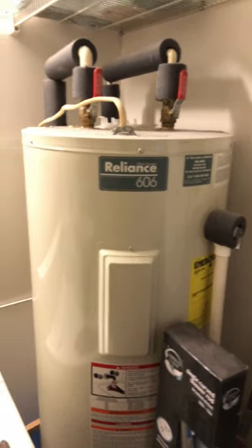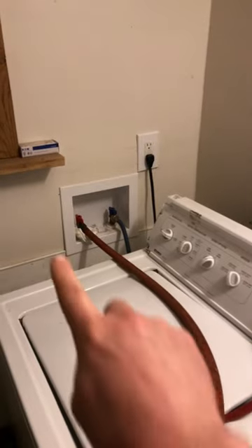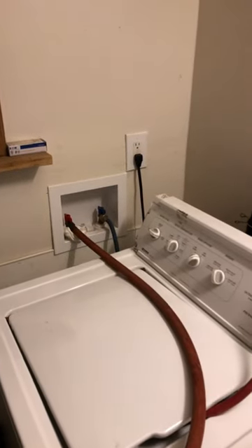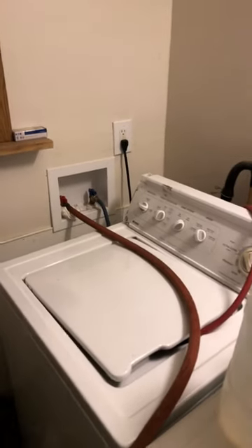I'll fill it for a while and then turn it off — either on the hose outside or right here. I'll turn off that valve, wait 20 or 30 minutes for the tank to fill up again, turn it back on, and I've got hot water again.